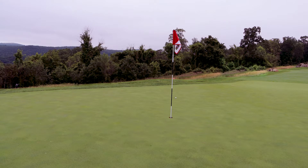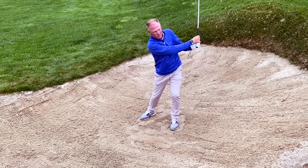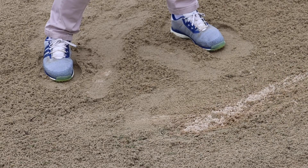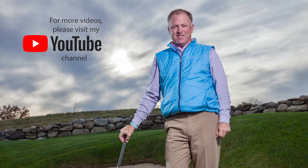So remember, when trying to get out of a deep-faced bunker: put a little extra weight in your left foot, drop the handle back, hit an inch behind the ball with a swing that is high to low. It will provide you with a high trajectory, get you out over the lip, and hopefully hit the golf ball close to the hole. There we go. Thank you.